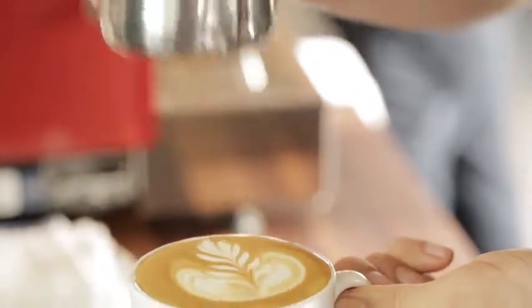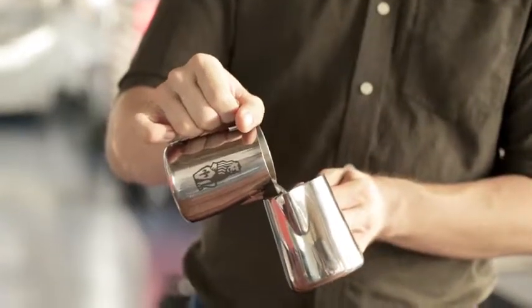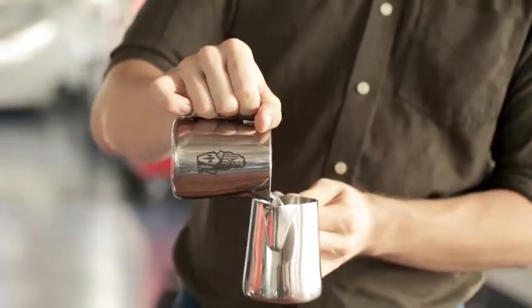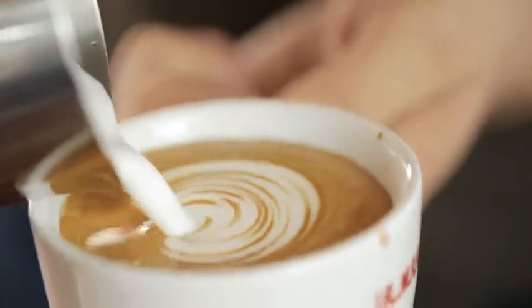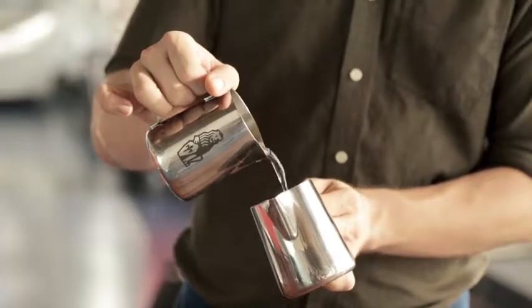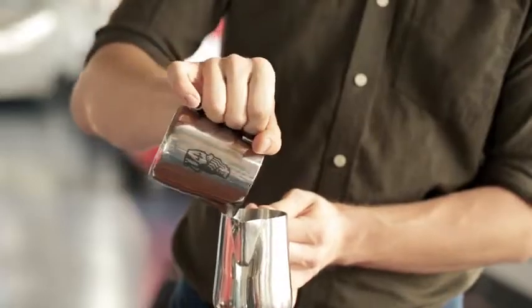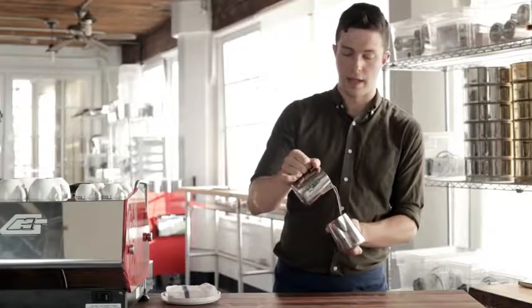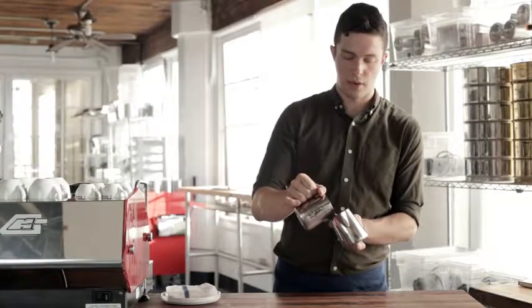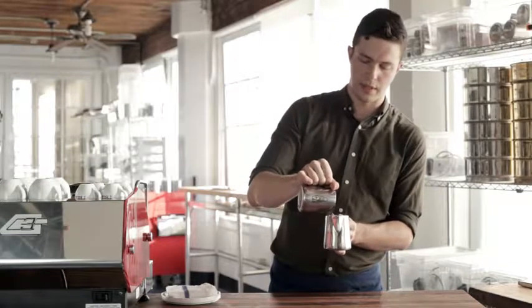Once you're comfortable with those, pour high and slow, go down, speed up, and untilt the cup that you're pouring into. Then high and slow, go down, speed up, untilt the cup. And then high and slow, go down all the way, speed up, wiggle, and untilt the cup that you're pouring into.